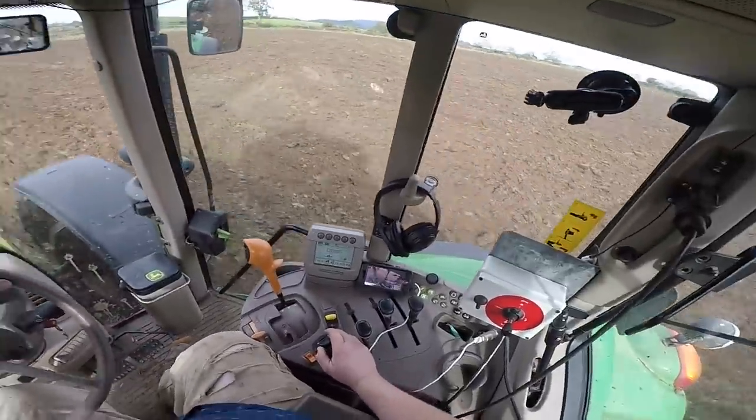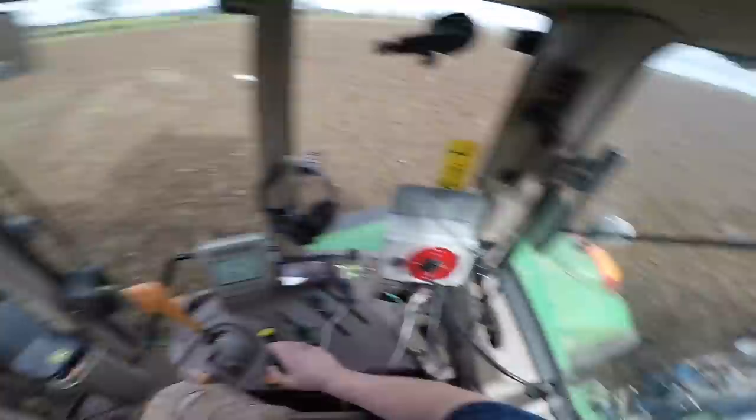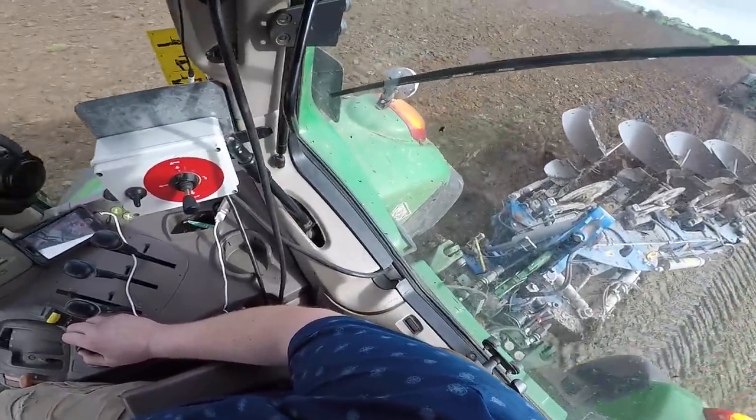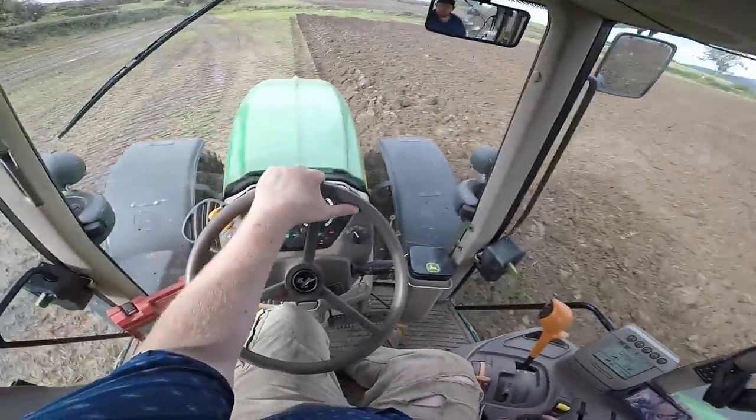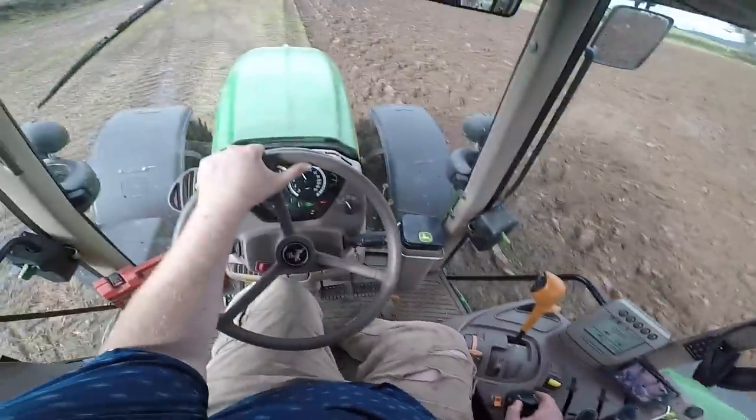There are 34 acres altogether in this piece of land, but there is only about 28 to 29 acres which is sowable — something around that.